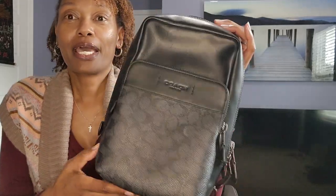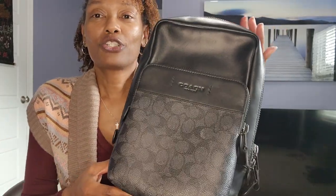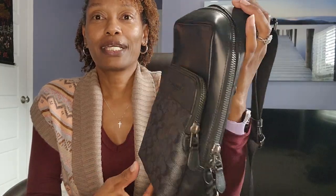The first bag I'm going to talk about is the one from the men's collection. This is a bag that I actually bought for my husband towards the end of last summer, and he has pretty much worn this bag daily. So it's probably a good time now to do a review on it. It is the Gotham Pack in the signature canvas, the charcoal black.